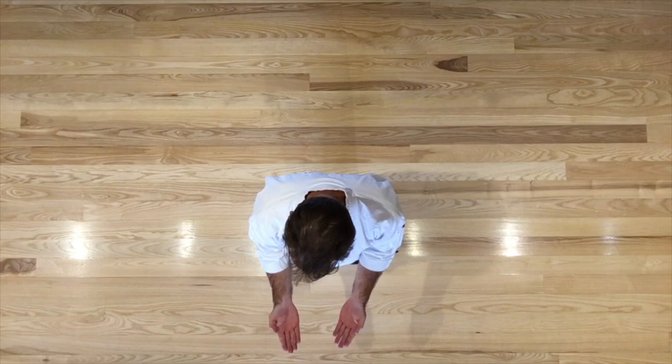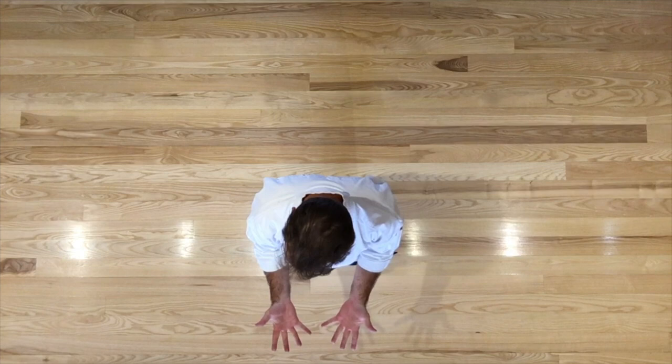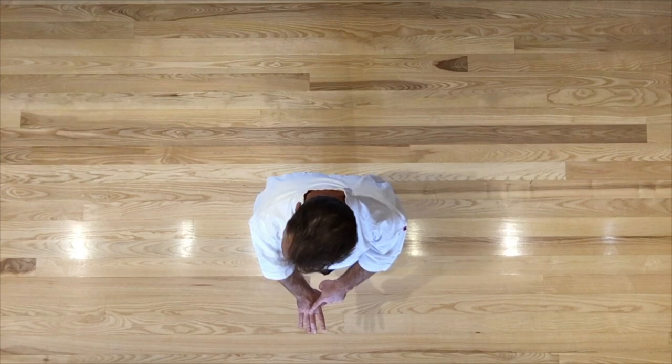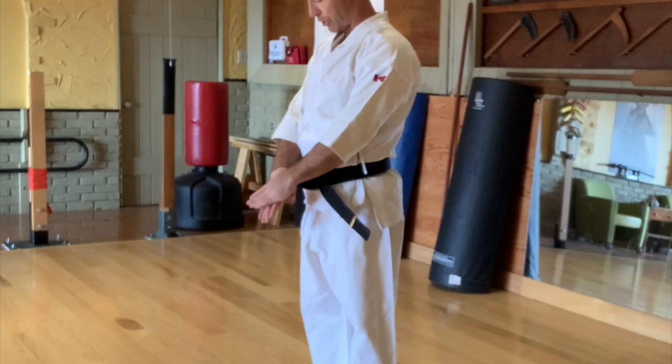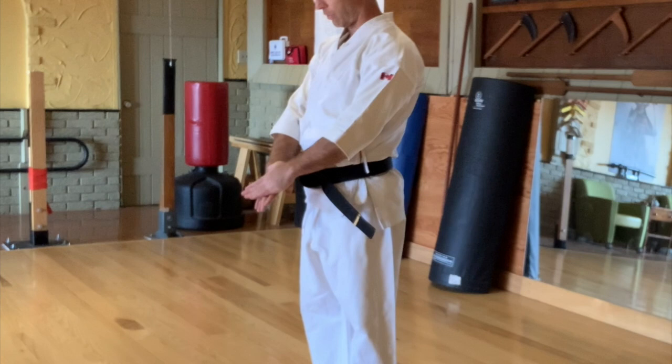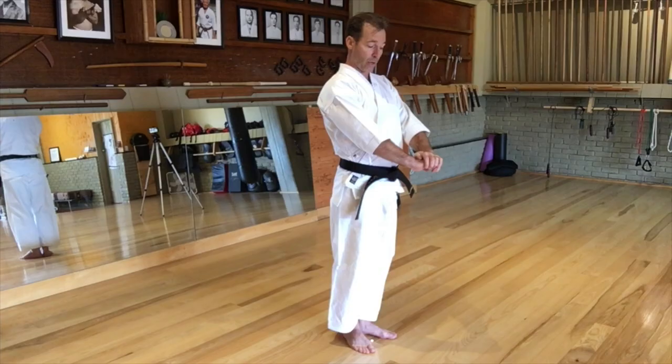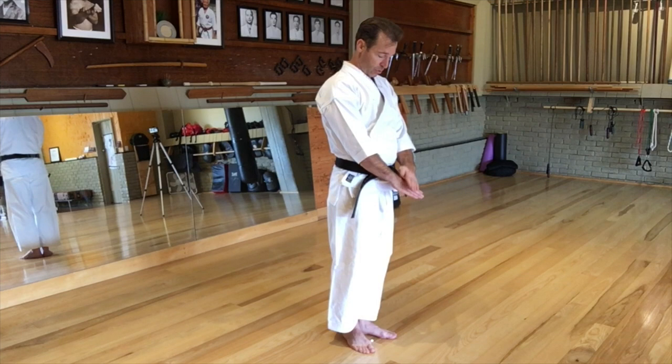When assuming the yoi position, both palms are down. The second knuckle — the middle finger knuckle of the right hand — is placed right below the same knuckle on the left hand, so one knuckle sits right over the other. That is the yoi position. You don't want to be grabbing or making a semi-fist. Hands like so, sitting right out in front of your belt knob, with eyes straight ahead.